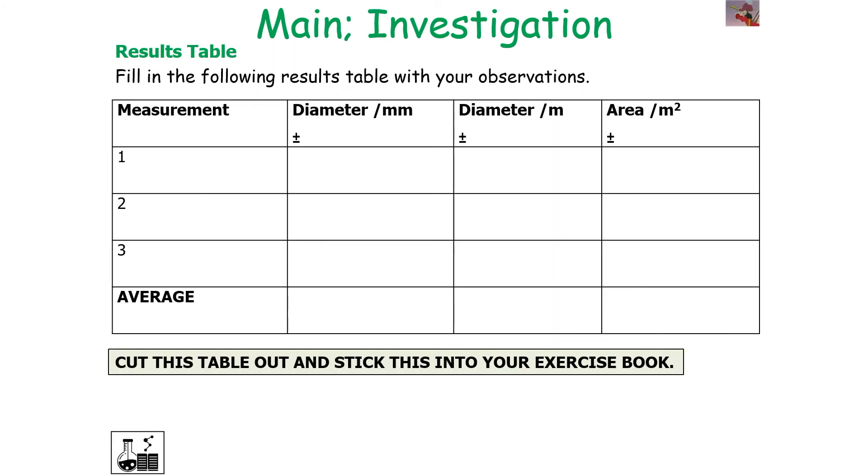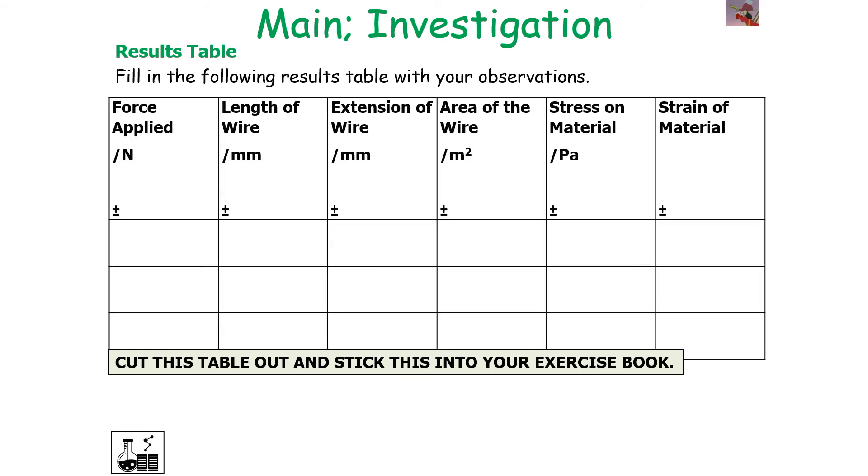For measurements, measure the diameter and calculate your cross-sectional area in metres squared. Fill in a results table with: the force applied to the wire in newtons, the length of the wire in millimetres, the extension of the wire in millimetres, the area of the wire in metres squared, the stress of the material in pascals, and the strain of the material. Calculate stress by dividing the force applied by the area, and calculate strain by dividing the extension of the wire by the original length of the wire.